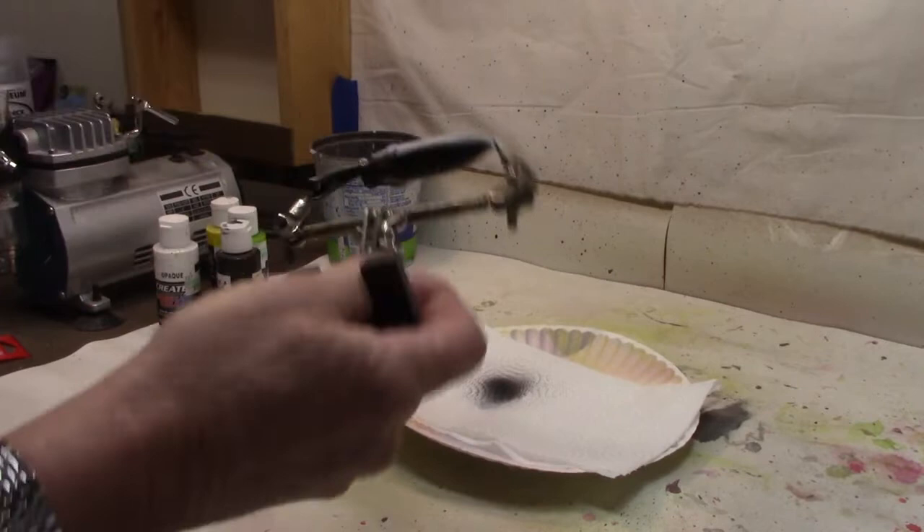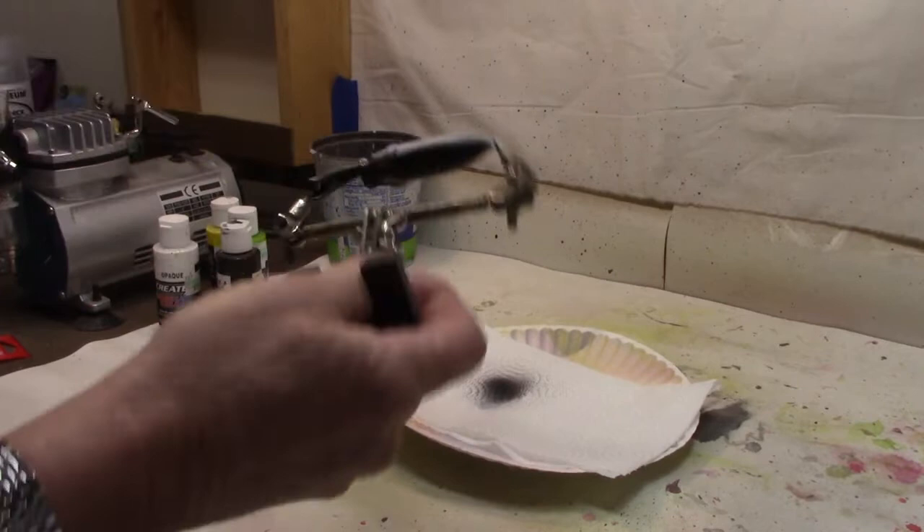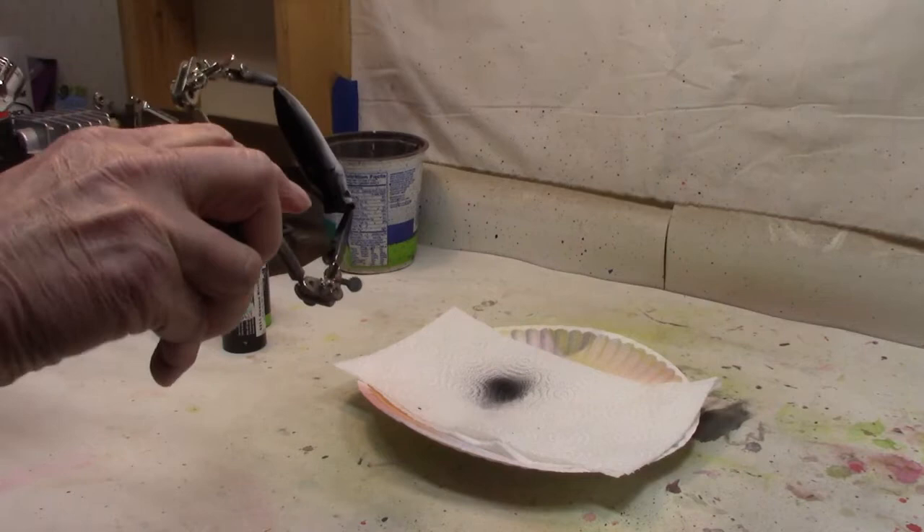And I'm gonna go black up in the mouth too. I know a lot of times these poppers, you'll see them red in the mouth, but I'm not gonna do that — we're gonna go black on that one. There we go. Black belly, kind of simple.